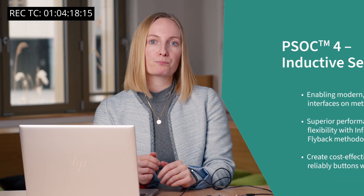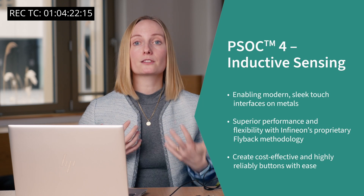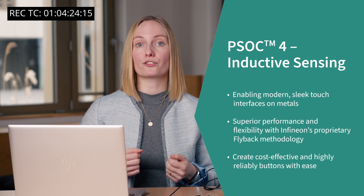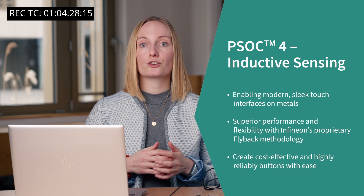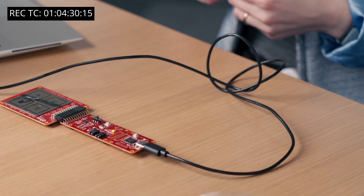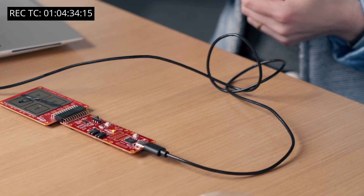Let's wrap up. PSOC4 inductive sensing will allow you to create modern, sleek and liquid-tolerant touch interfaces. The proprietary flyback sensing technology introduces a completely new way to sense user interaction on metallic surfaces. Follow PSOC4 MultiSense to learn more. The only question that remains is: what change will you make to your HMI design?